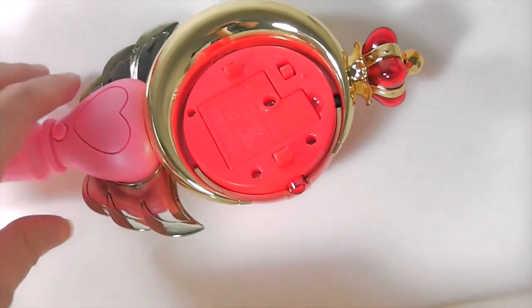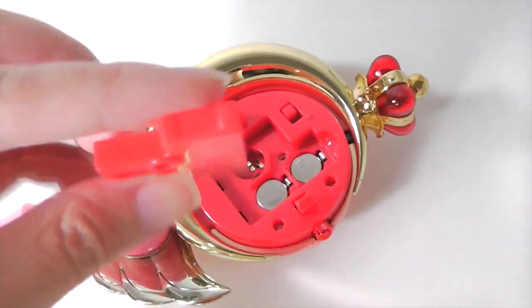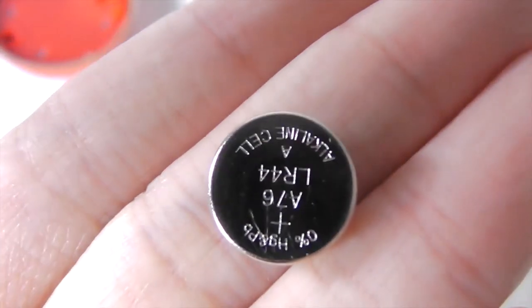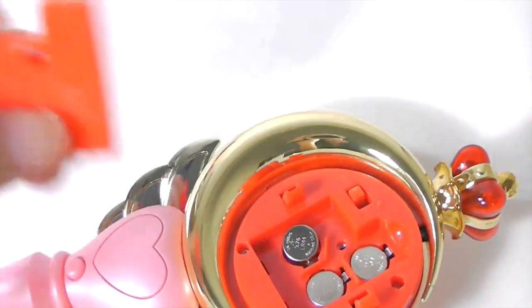So it's on now. I already have batteries in there. I've unscrewed it, and here's how you take it off. These are the batteries that go inside — it's the LR44 type, the same as the moon stick one. You just put it in there and close it back up.